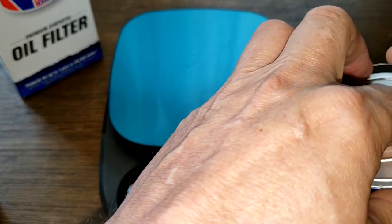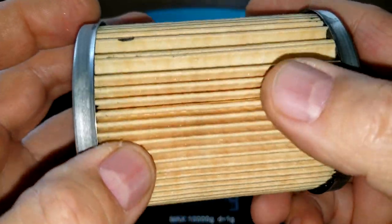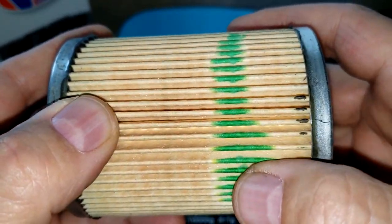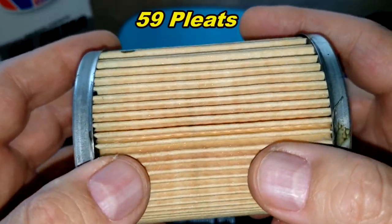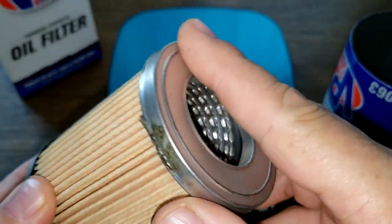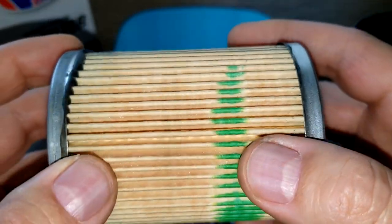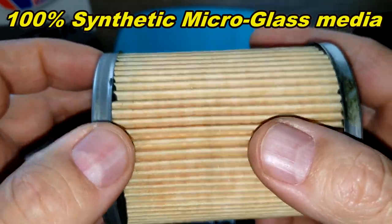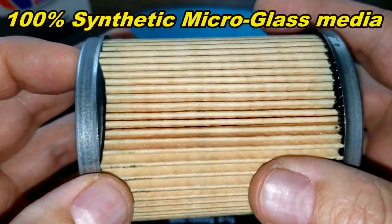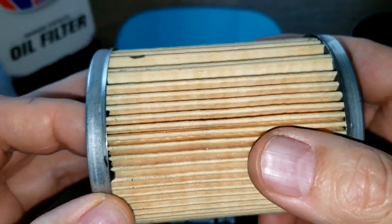A little disappointed with this filter media. It looks like all their other Champion oil filters to me, except it has some green on it. I counted 59 pleats. This is an inside seam, metal end caps, and a little sloppy with the glue. They say this is 100% synthetic micro glass media, but they don't have a filtration number — I don't know what it is. There's a lot of excess glue here for a $14–$15 filter.